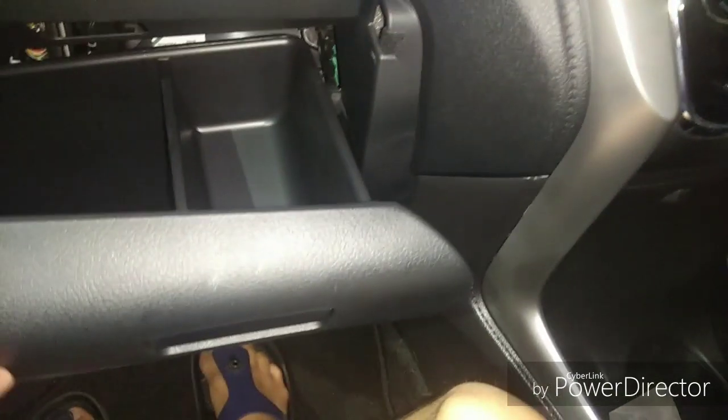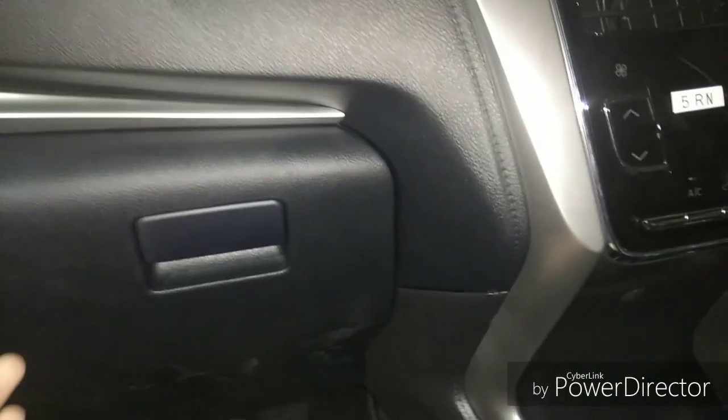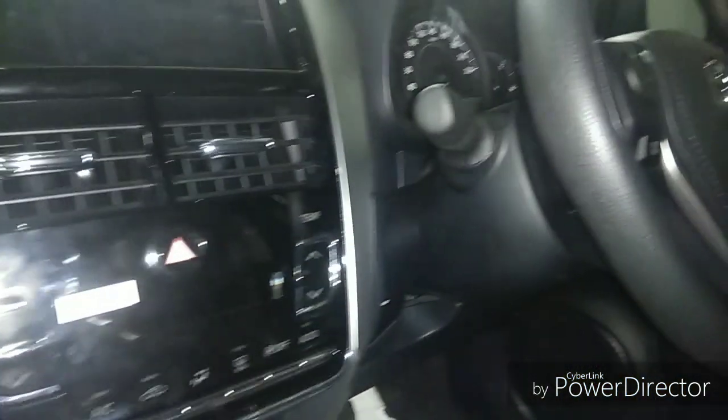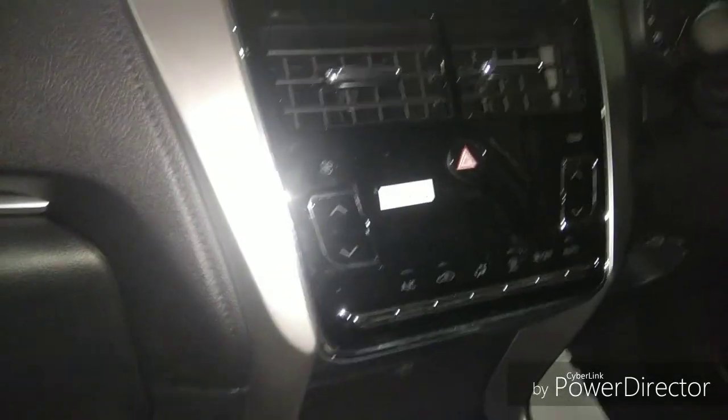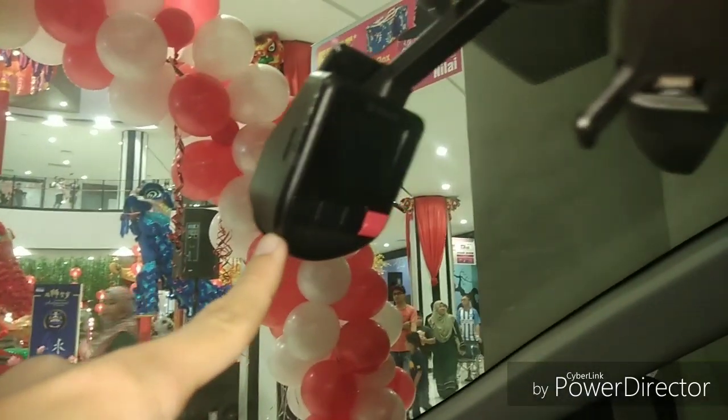Safety features include electric stability control, ABS, EBD, and six airbags as standard. The big improvement of this Toyota Vios is the upgraded safety features, and you also get a built-in dash cam.